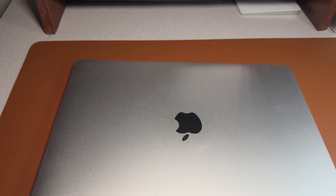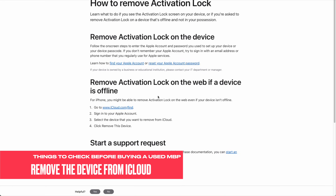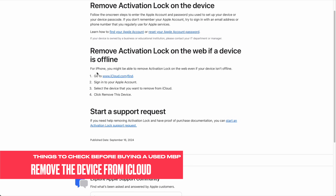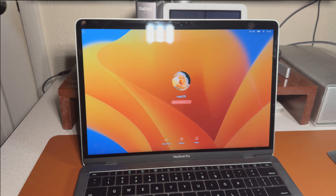I had to troubleshoot a lot and look through discussions to find answers, and I want to combine everything in one place so you can easily find the solution. First thing first — before you buy any Apple device, make sure you ask the seller to remove the iCloud account. If they don't remove it, it's going to be difficult to reset the device.